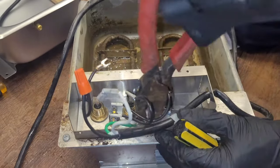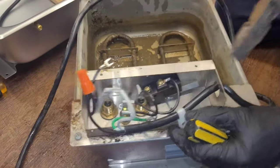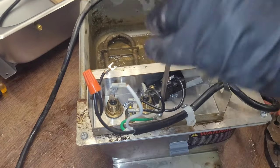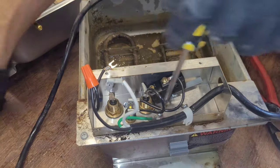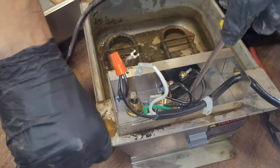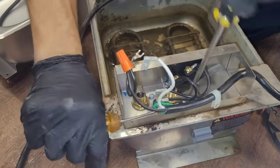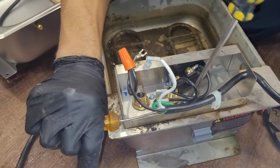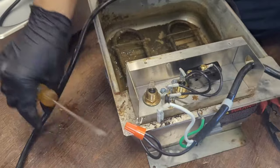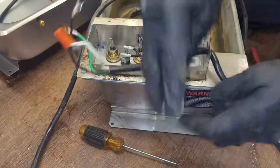Sometimes screws can be a pain in the ass, so you gotta be a pain in the ass back to them.